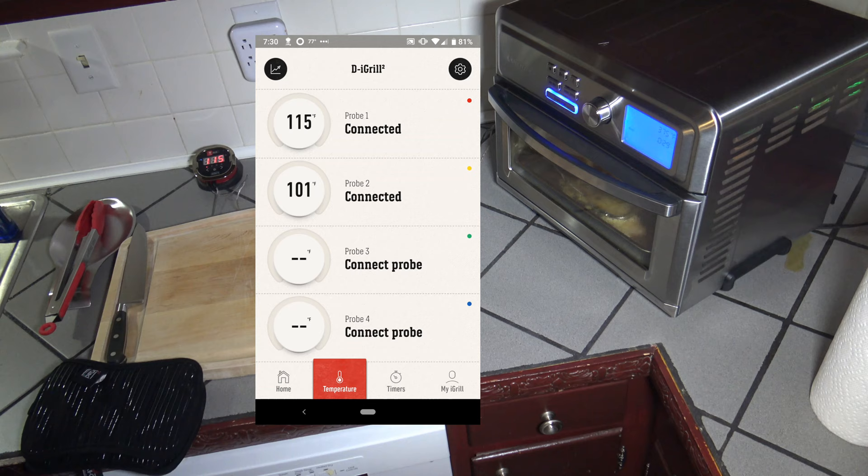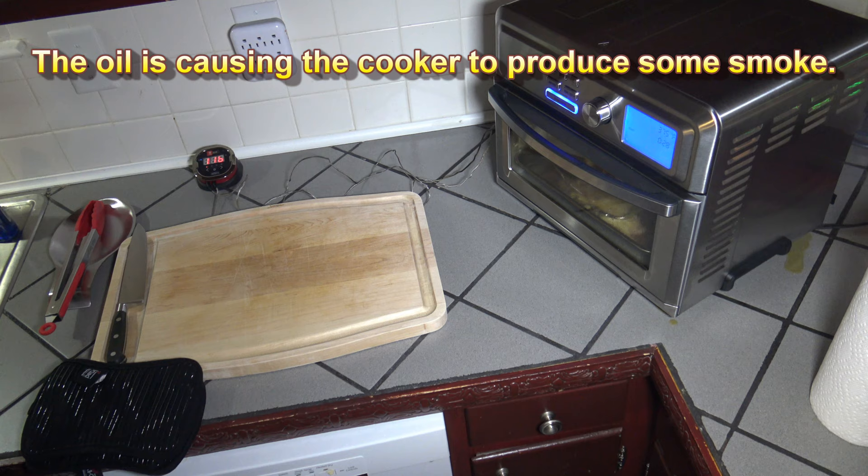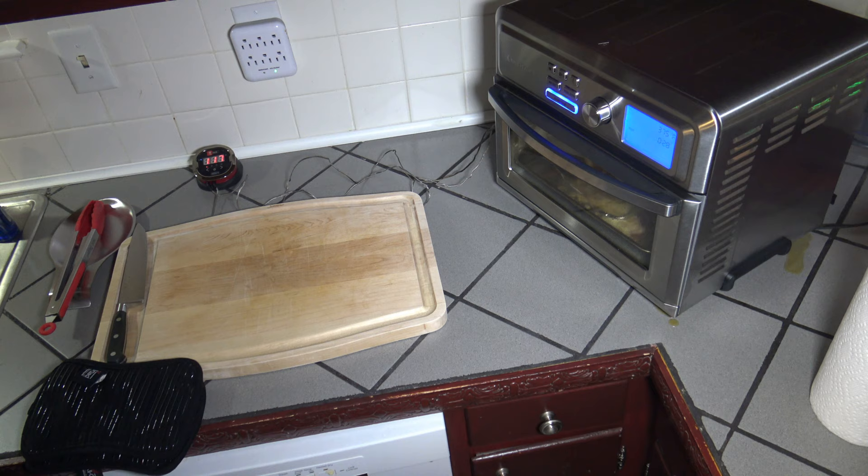We're about 30 minutes into this cook. The breast meat temperature is 115 degrees — that's probe one. The thigh meat temperature is at 102 degrees — that's probe two. I'm getting a nice haze of smoke in my house at this point. Nothing that has made the smoke alarm go off or anything to that degree. However, there's a bit of a haze of smoke in the kitchen building up. I'll bring you back in a bit.